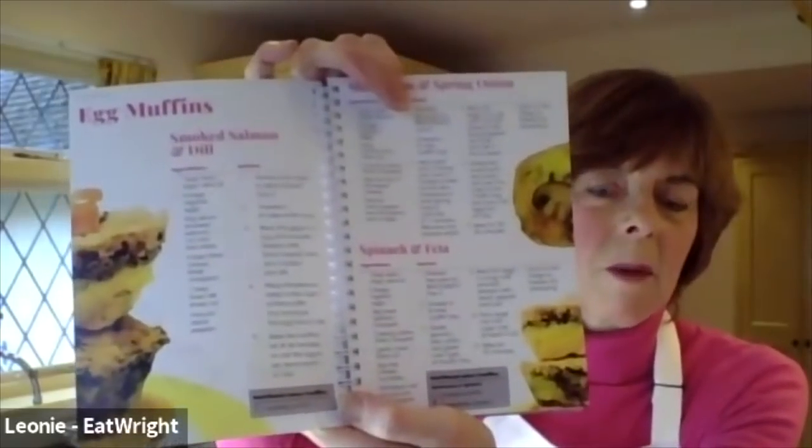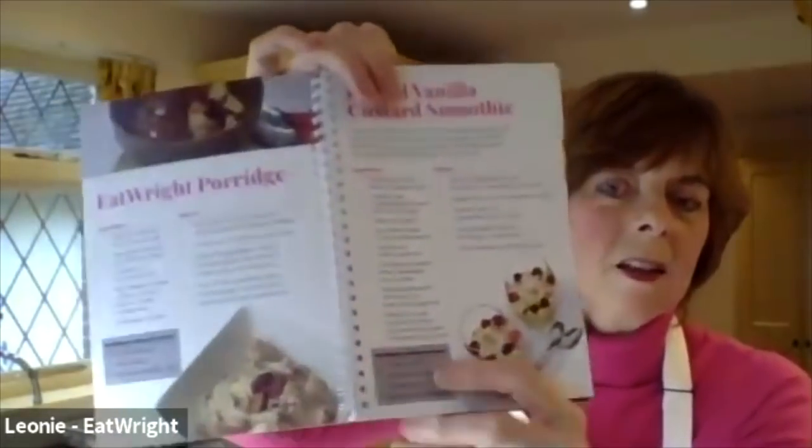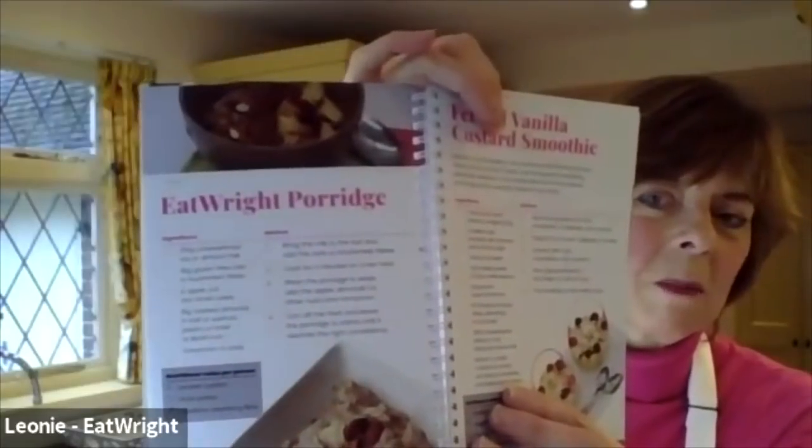Thank you so much, Leonie - that was absolutely brilliant. Next week we'll be doing a fish dish - something interesting with salmon and whatever else Leonie would like to show us. We look forward to seeing you next week. Look after yourself, stay safe, and eat well - goodbye everybody.